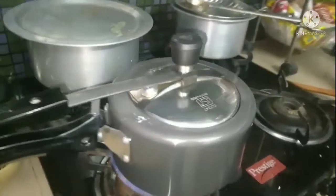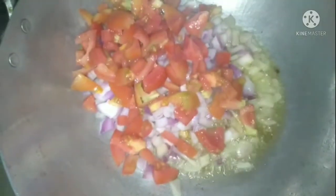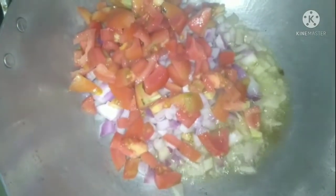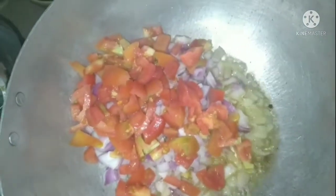Ab doosari side mein ek kadhai mein thoda sa tail dal lijei. Kattay hui pyaaz ko aur kattay hui tamatar ko add kar lijei aur thoda dher paknay ke lijei.